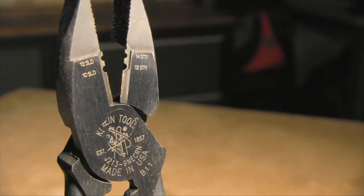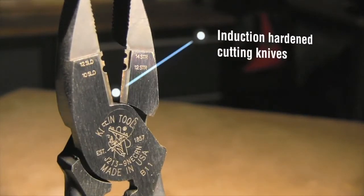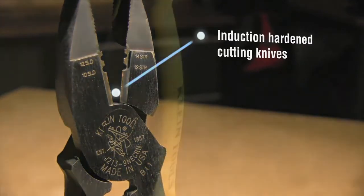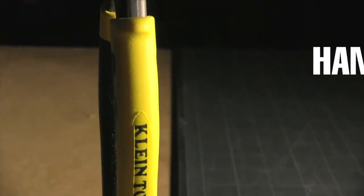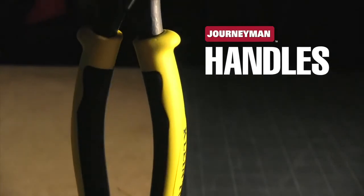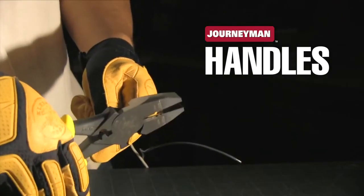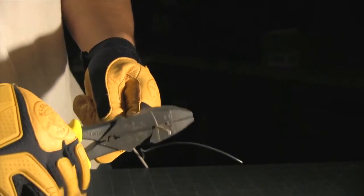Klein's forged design combined with induction hardened cutting knives cut hard wire, perform better, and last longer than other cutters. Dual material Journeyman handles provide better grip and added comfort. The tempered handles absorb the snap when cutting wire to reduce hand and wrist fatigue.